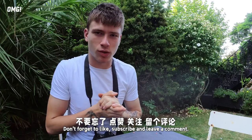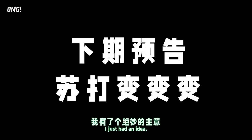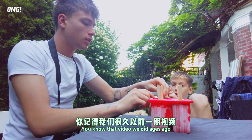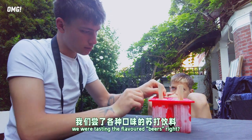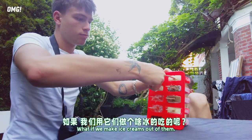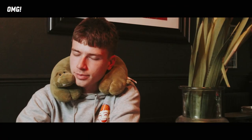See you — don't forget to like it! Bye bye! Wait, I just had an idea. You know that video we did ages ago where we were tasting the flavored beers? What if we make ice cream out of them?